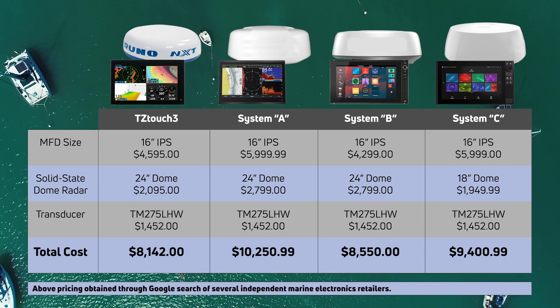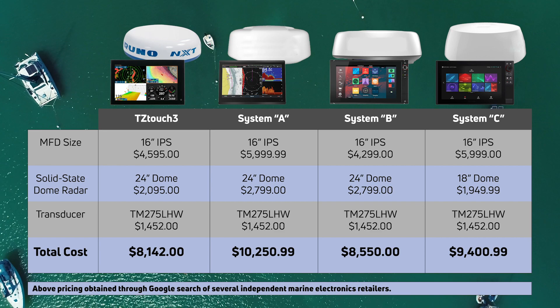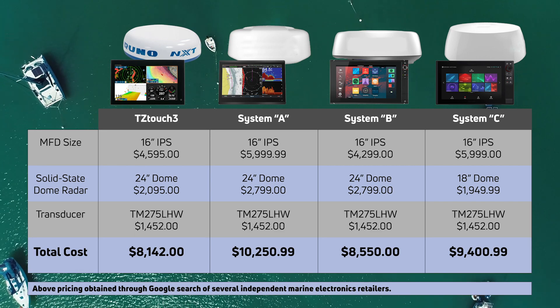We also wanted to provide you with an average cost comparison, so we put together a price matrix to give you an approximate idea of what you might pay for each package. So we've leveled the playing field, we've got everything set up and ready to go — we want you to make the final decision to see how things stack up. Let's go meet the crew.